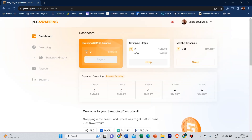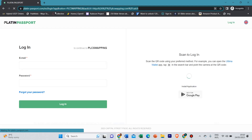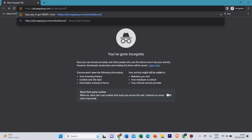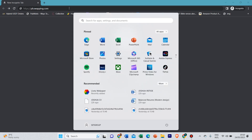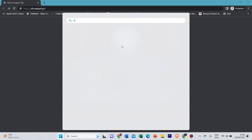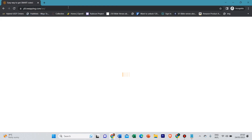So you've started swapping to the mother coin. The first thing you want to do is come to this website. Let me open a new private tab and show you the website. The website is plcswapping.com. You want to log in to that site.